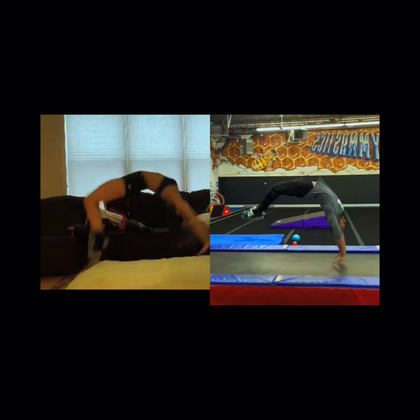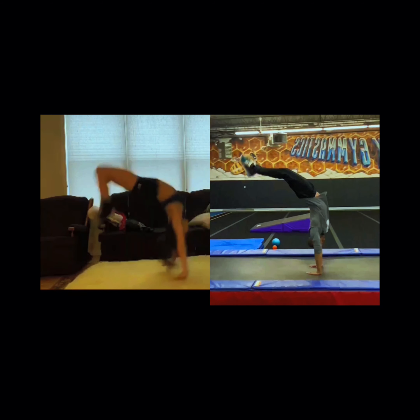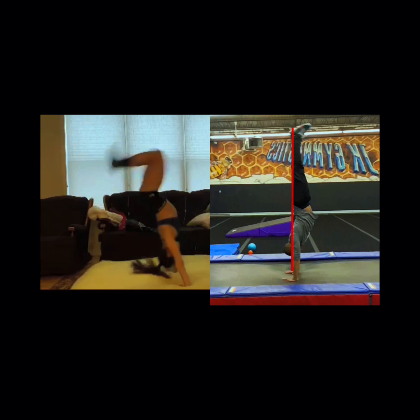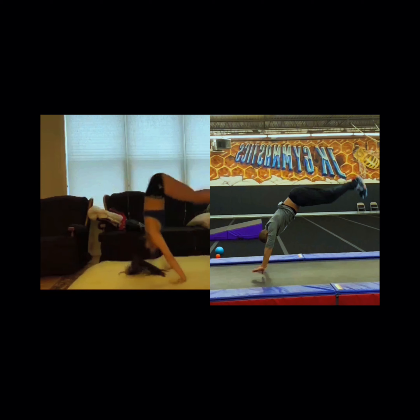As we proceed back, pay attention to the differences in shapes. See how my feet are coming up to the ceiling and how my girl's feet are going back towards her butt. We want to ensure that as your feet come off the ground, you're pushing hard through your toes so that we have straight legs. Check out the angle of her shoulders as her hands land on the ground — look at where her hips are in comparison to my shape. I'm hitting a handstand, whereas her position looks more like a handstand forward roll. We should be hitting a handstand position in the middle of our back handspring.